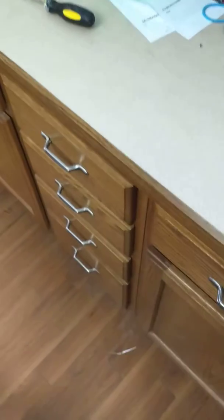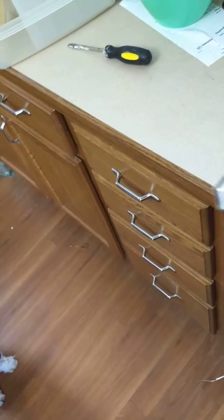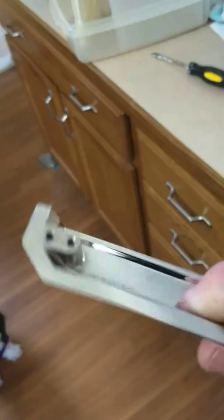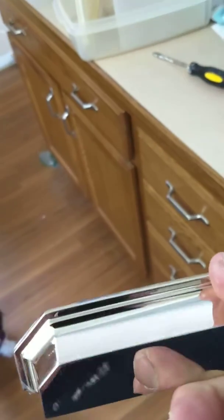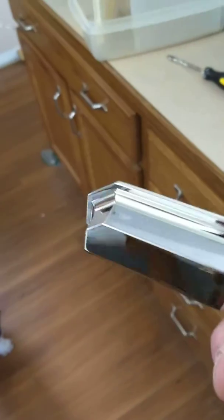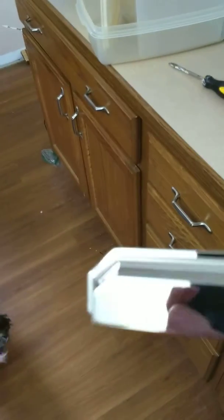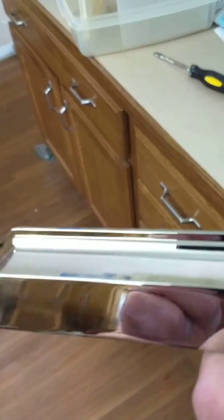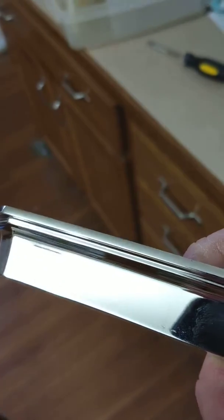What we have here is a simple handle upgrade. Got this handle from Lowe's. Nice, heavy, sturdy duty. I like how shiny it is too. And it's not chrome — it's almost like a polished nickel or aluminum. You can see it's pretty nice.